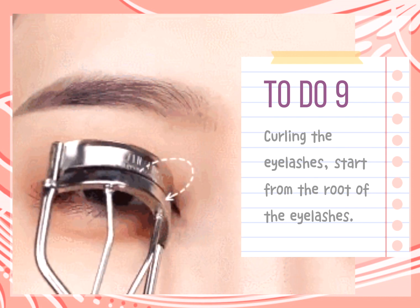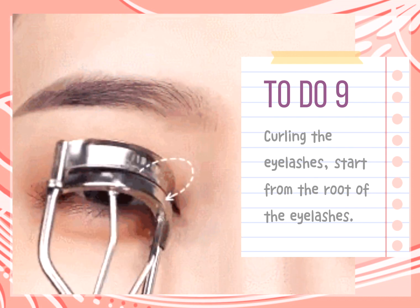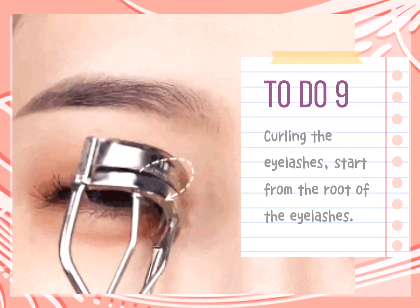Tip 9: When curling the eyelashes, start from the root of the eyelashes and gently curl the eyelashes upward in sections to obtain a natural curling arc.